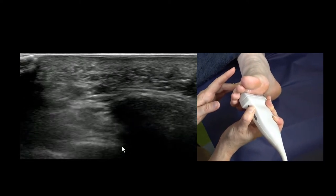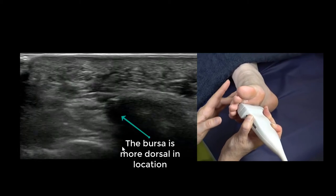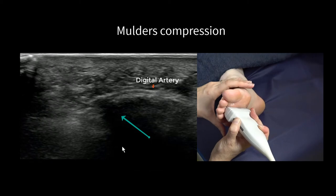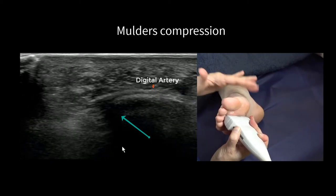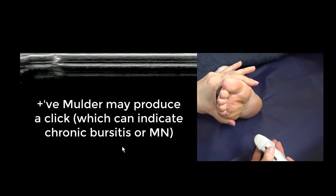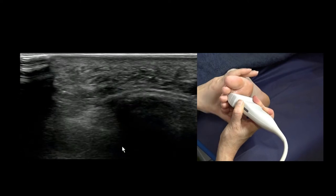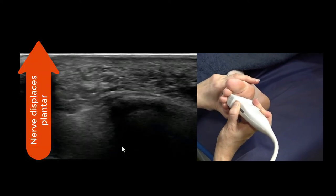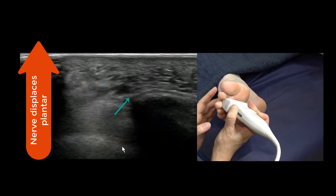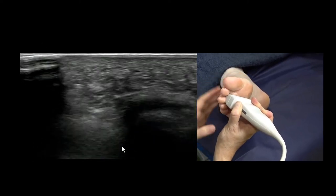When it's abnormal, it's sometimes difficult to distinguish bursitis from Morton's neuroma. So what we do is what's called a Mulder's compression, or Mulder's squeeze — we grab the great toe and the fifth metatarsal and squeeze the webspaces together. What that does is pop the nerve towards the plantar surface and the bursa towards the dorsal surface.